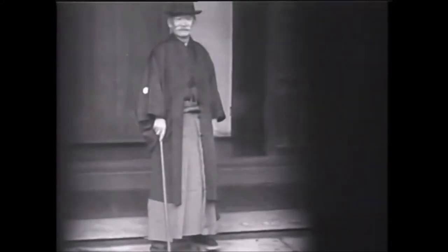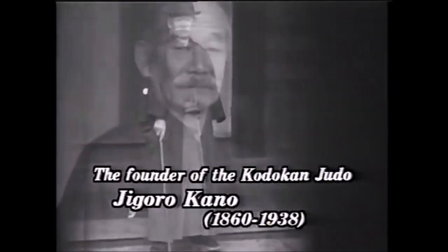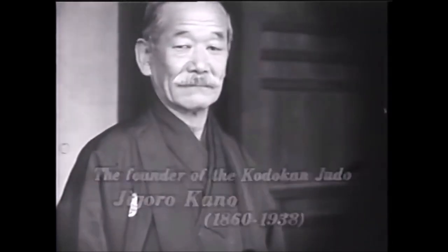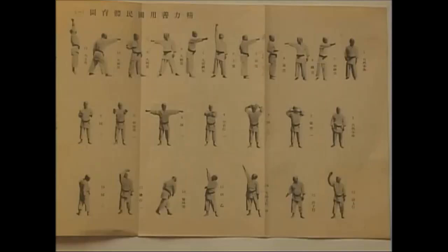Hi, this is Shady and today we're going back to 1924. Jigoro Kano, who founded Judo, was very much into education — not just the physical but also the intellectual and also the moral. So what we will do today is take a look at Serioku Zenyu Kokumen Taiiku, which means maximum efficiency and also national physical education.